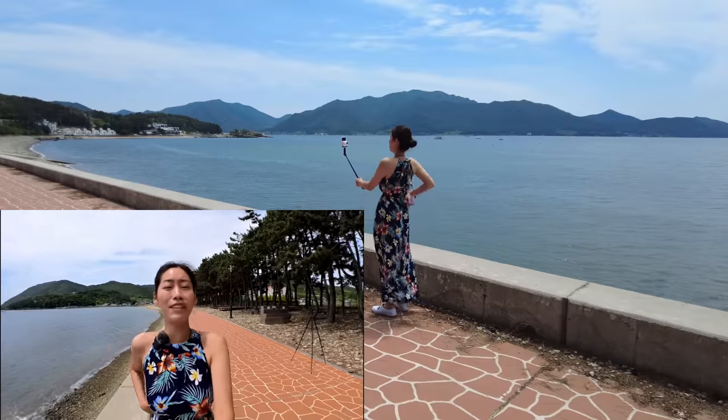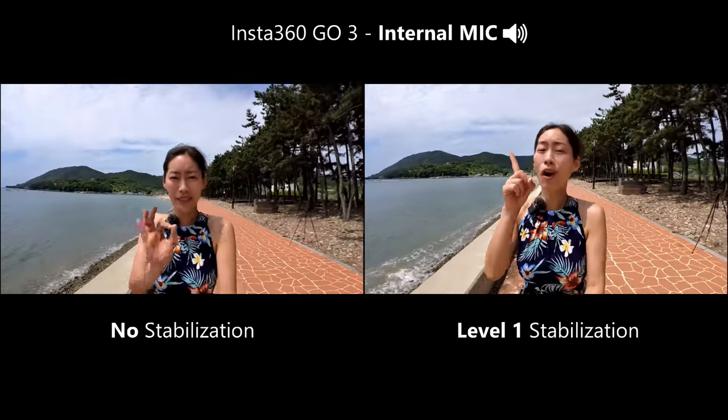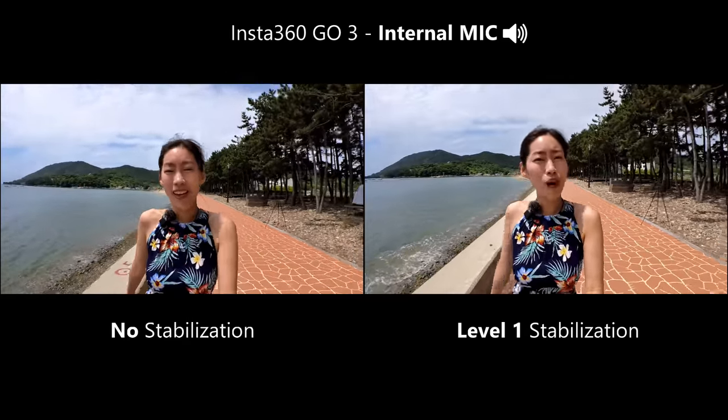I have the stabilization on level 1. Just to give you a comparison, this is stabilization off — it's best used when you're just having it on a tripod, not moving. But this is me walking with zero stabilization. And now this is with level 1 stabilization, me just walking.